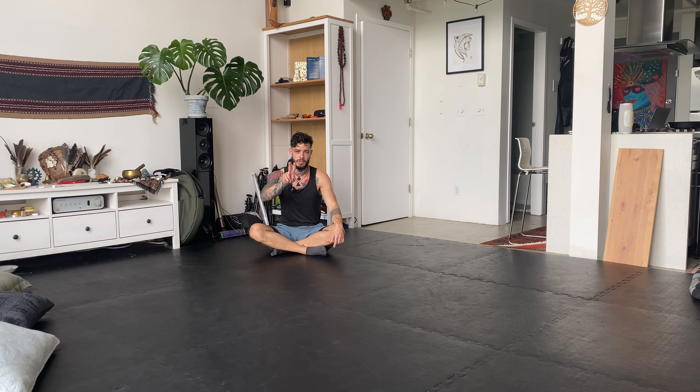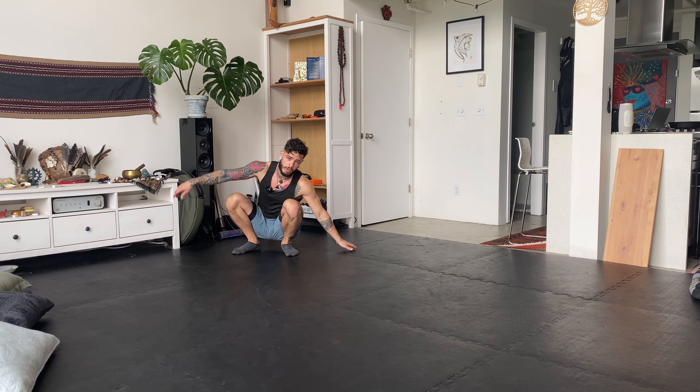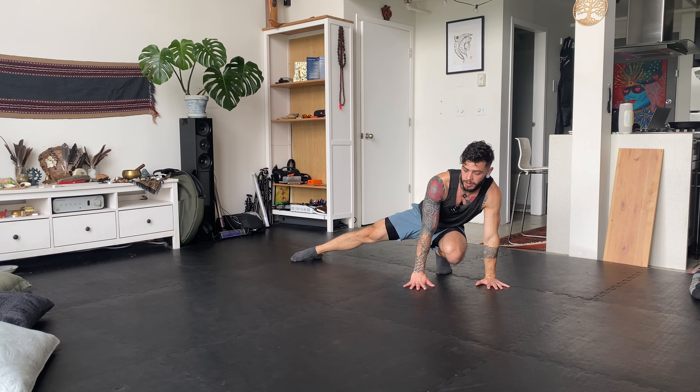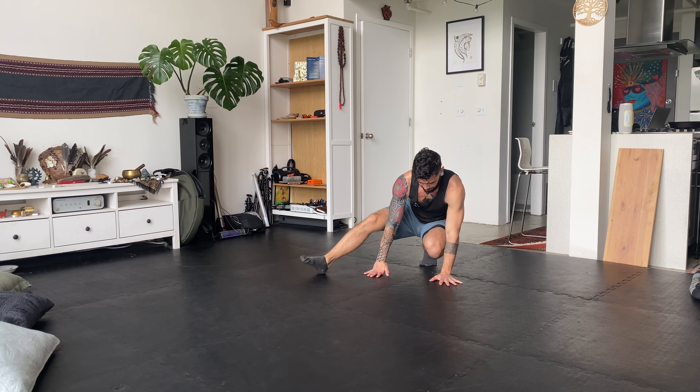So transition number one — a transition is combining two movements together, it's what combines them. The first transition we're going to go over is the low cartwheel into the grinder, and it's quite straightforward. I'm going to speak as I go through this transition. So low cartwheel — as I finish my low cartwheel, I'm going to bring my leg out to the side, plant my hands out in front, and now I'm ready for the grinder.